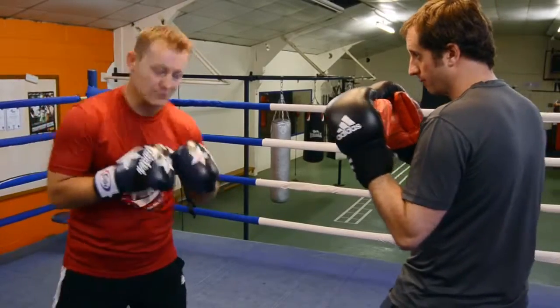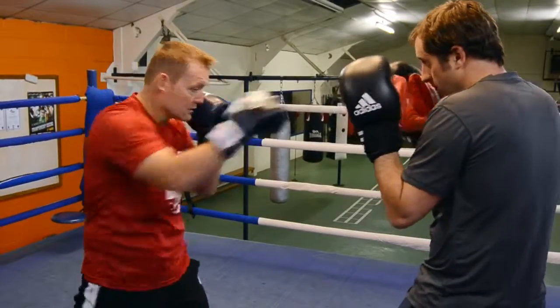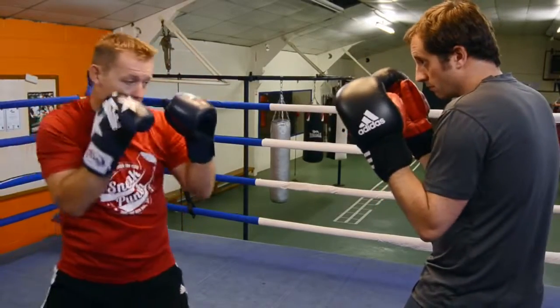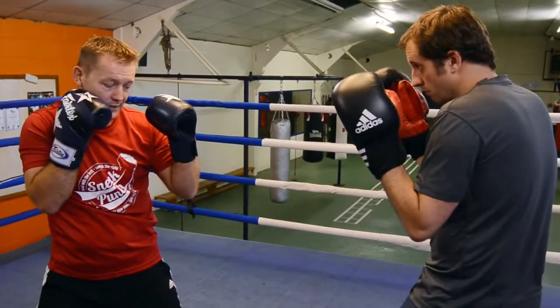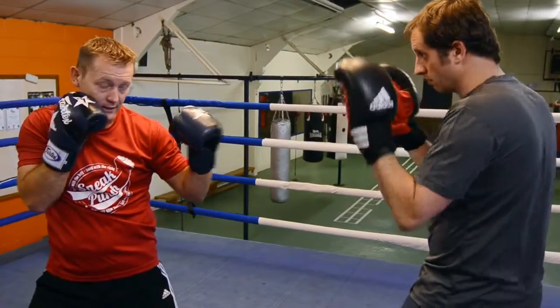A quick combination of the one-two: guard nice and tidy. As you push in — here's the jab — come back with the right cross. As your jab goes, come back with the right cross, the left hand returns to your jaw as well, nice and tight. A little bit faster: boom, boom, and back. Don't go over on the front foot — see how my back foot's turned? Comes back.